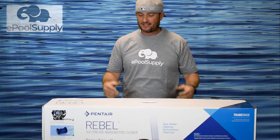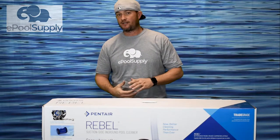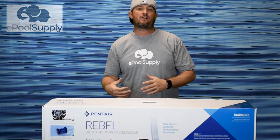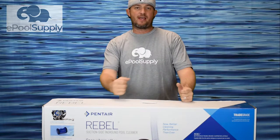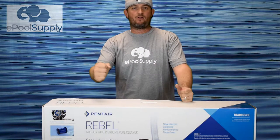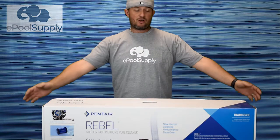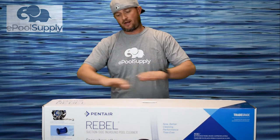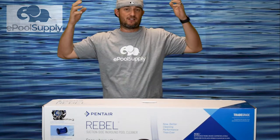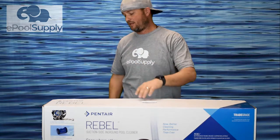Alright, now we're back. I got the Pentair Rebel here. This one is a trade-grade version of their pool cleaner. Trade-grade with Pentair means that you can buy it from a pool builder, service, repair, or non-online retailer. It comes with a two-year warranty — pretty solid for a pool cleaner. Pentair will warranty the whole thing, parts and labor. That way you don't have to worry about fixing your pool cleaner.